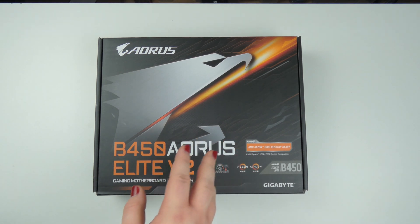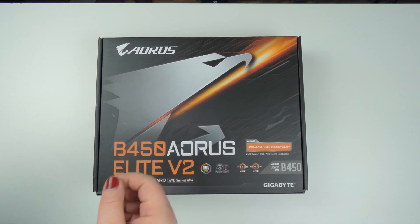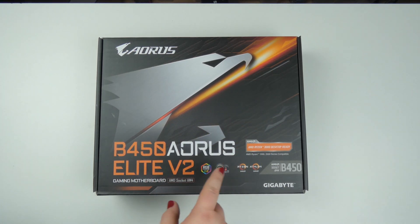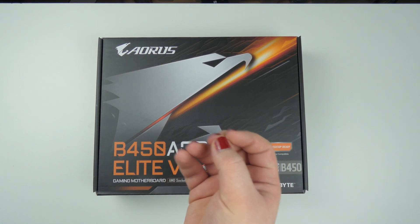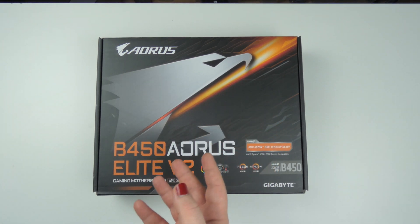I'm upgrading to a new mainboard, CPU, and RAM. For that I bought this mainboard — the B450 Aorus Elite V2. This mainboard supports Ryzen 2000, 3000, and 5000 series CPUs.